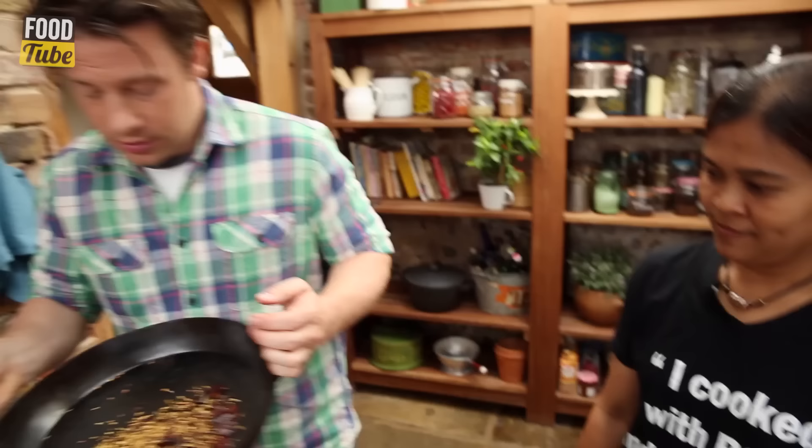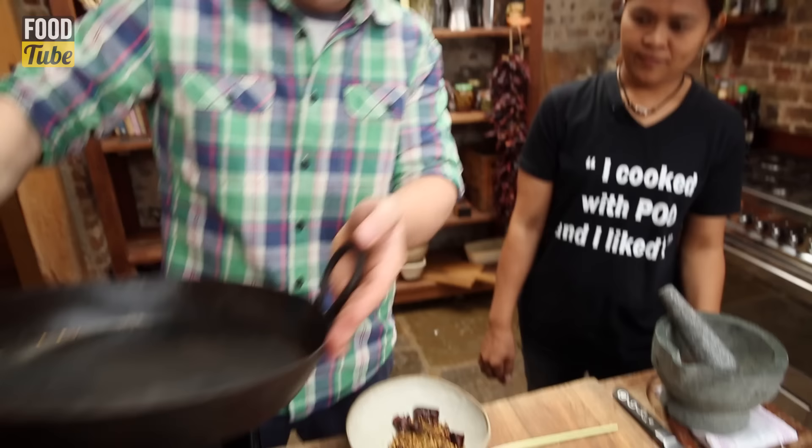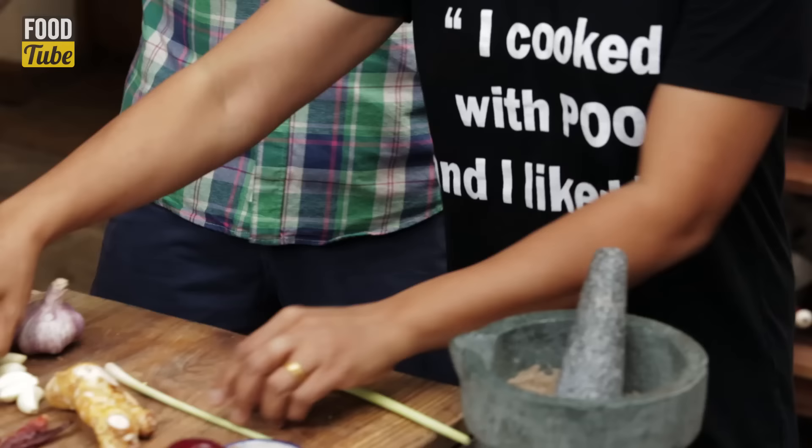Poo has beautifully bashed up her cardamom seeds and I'm going to put these spices in a bowl here. What do we do next, Poo?